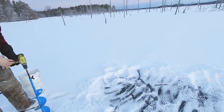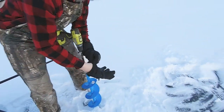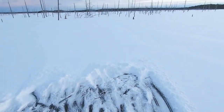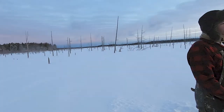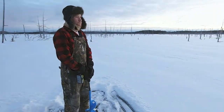Alright, so we made it out to our destination here. Getting the ice auger hooked up to the drill. Gonna make a spearing hole here. Then we're gonna go set up probably two tip-ups out that way, probably one out that way, then one out that way — just to give us a good spread out here.